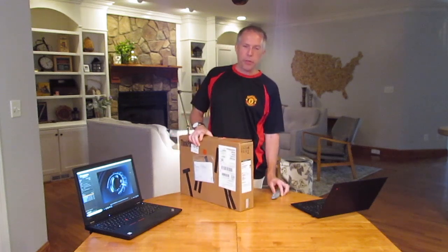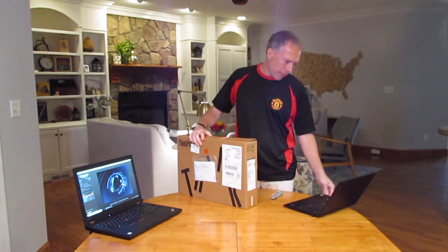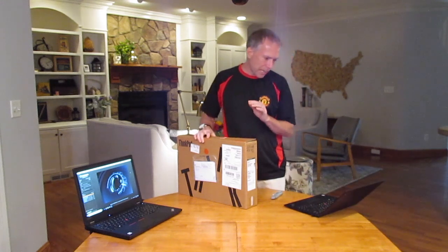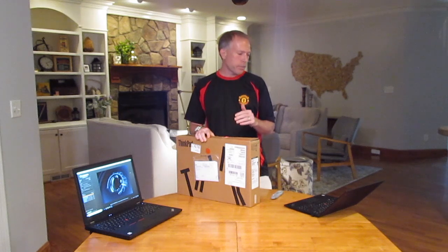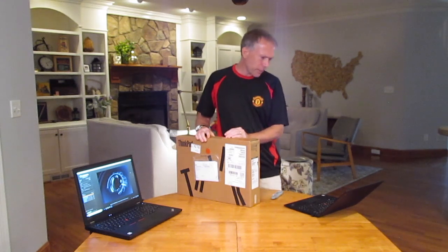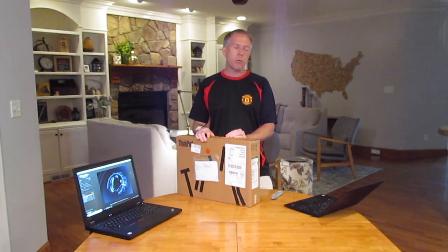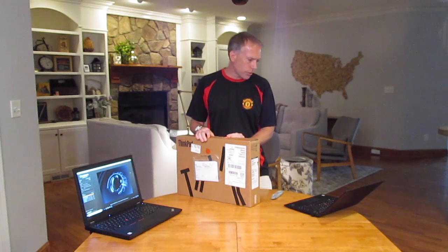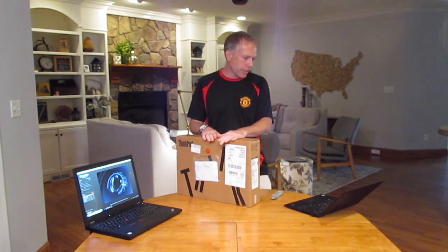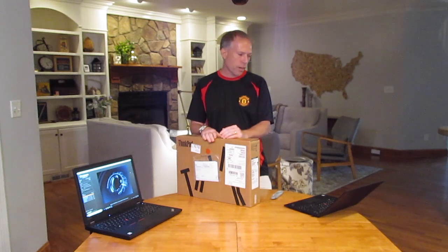This is a ThinkPad P52 workstation class laptop. Just to give everybody a sense of what specs are on this — we've got an Intel Core i7 processor, the 8850H. It goes up to a Xeon class processor. We've got the NVIDIA Quadro P1000 4GB graphics card built into this, an IPS display, a camera we're going to take a look at, 32 gigs of memory, and a 1TB solid-state drive.